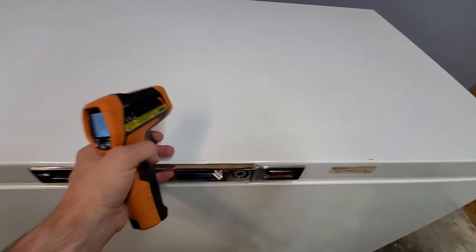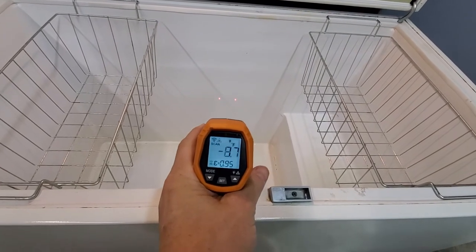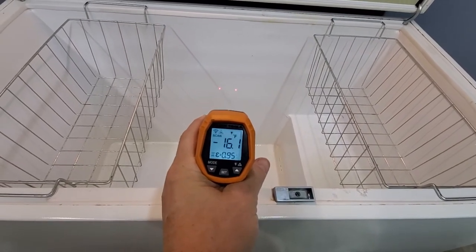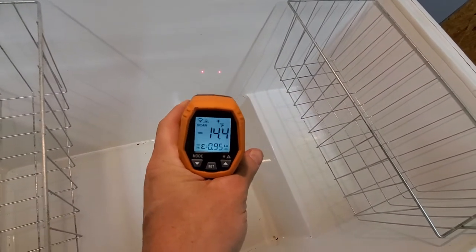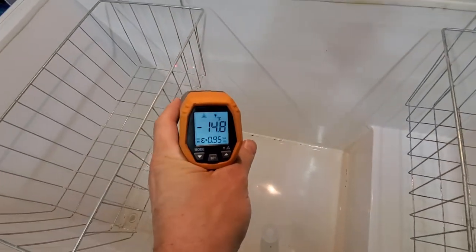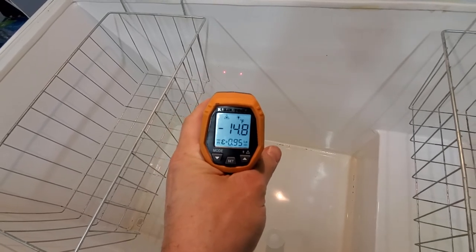So we'll get this opened up and shine it right down in here. It's nice and cold. As you can see as we shine it around, it changes the temperature a little bit — anywhere from about negative 15 to negative 20.